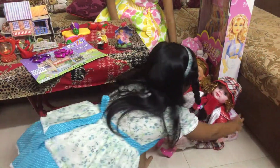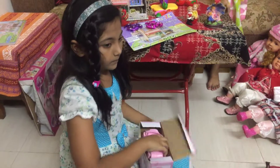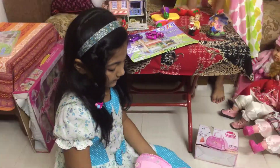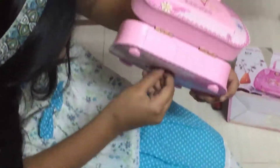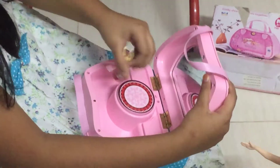And here is the jewelry box. Let's open it. And it has music when you open the door.